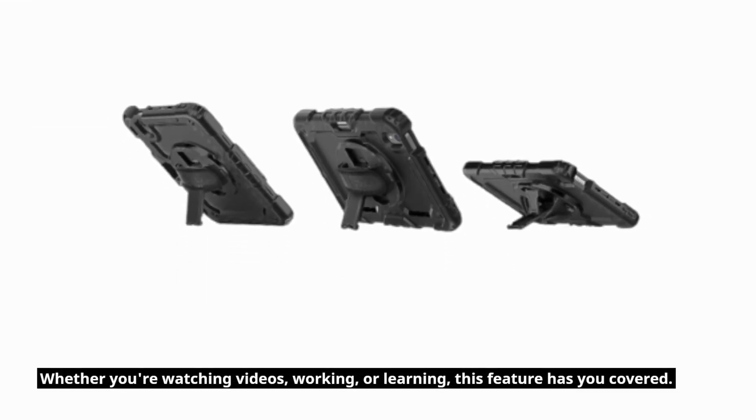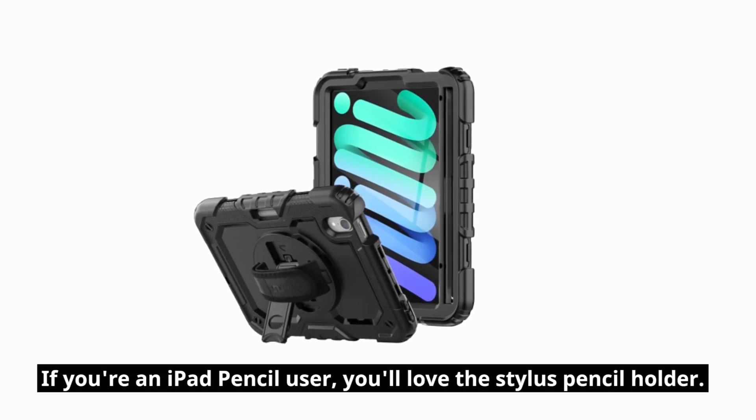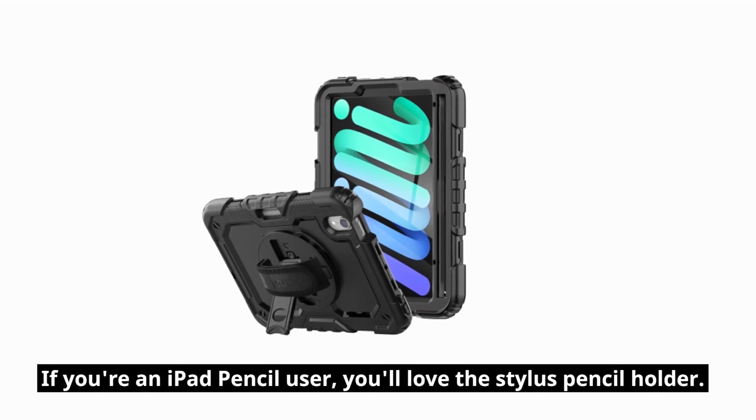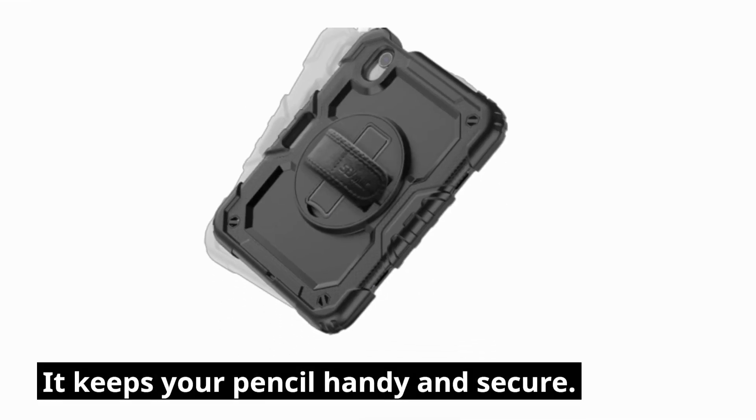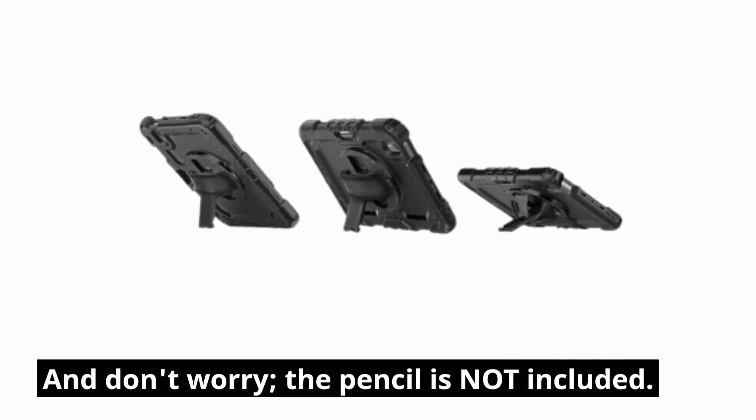Whether you're watching videos, working, or learning, this feature has you covered. If you're an iPad Pencil user, you'll love the Stylus Pencil Holder. It keeps your pencil handy and secure. And don't worry, the pencil is not included.